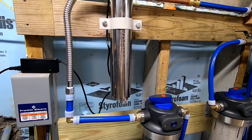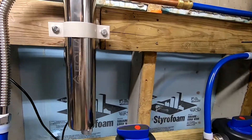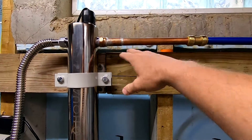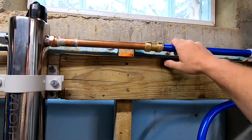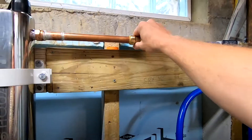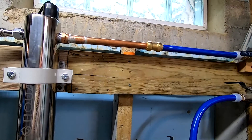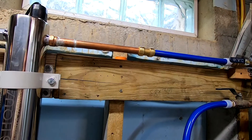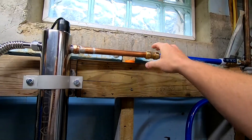So depending on what type of system you have — if you have copper — obviously if you don't have the skills to solder the pipes, you could use something like a SharkBite, not the best thing to use in my opinion just because they're expensive. I have never had one fail. They actually work really well if they're installed correctly. Any failure I've ever seen has been due to the fact they were installed incorrectly.